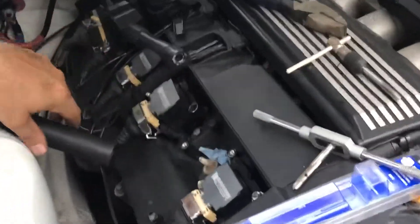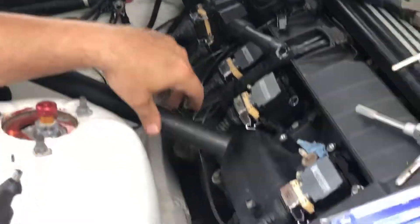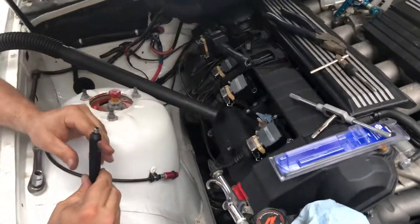I basically cleaned it all out, ran the vacuum as I was doing it, and then used compressed air to clean it out once it was done.